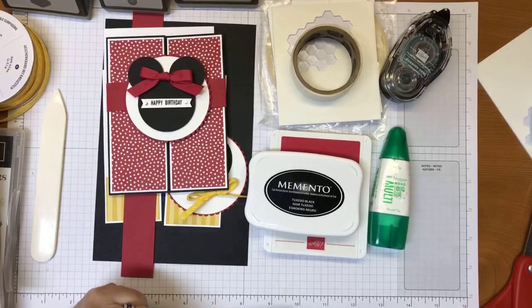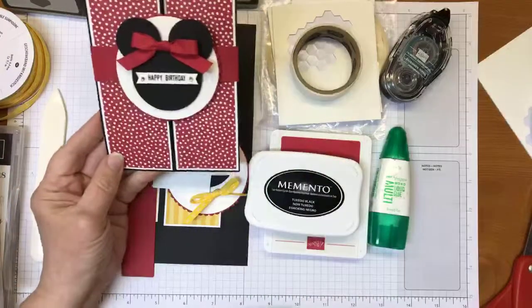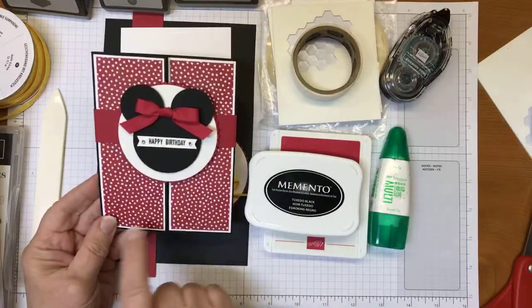Hey guys, it's Linda Lou from Linda Lou Creates. I just want to double-check and make sure I'm good. I wanted to show you this card that I made — here it is, a gatefold card.